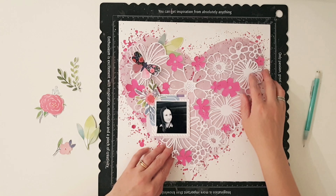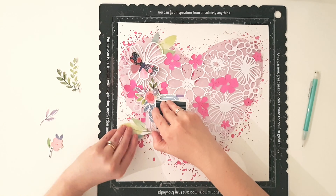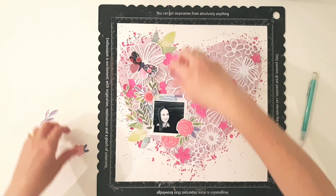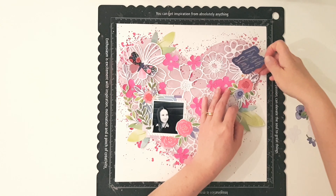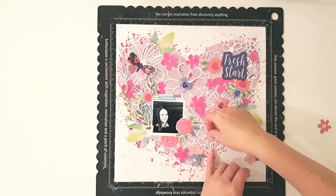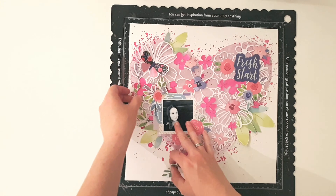That cut file is really stunning, isn't it? It's a really beautiful one and I couldn't resist. So I'm just going around picking out all the pretty things that I think will work beautifully, and then of course adorning the other side. And of course that title that says 'fresh start' which ties in beautifully, and then balancing all the pink with those pops of purple as well.